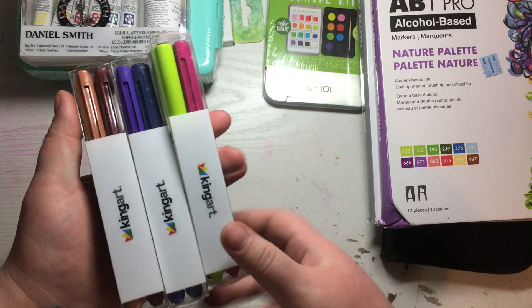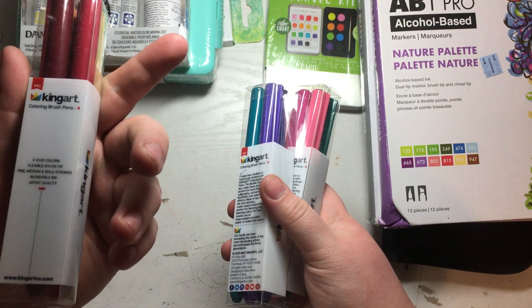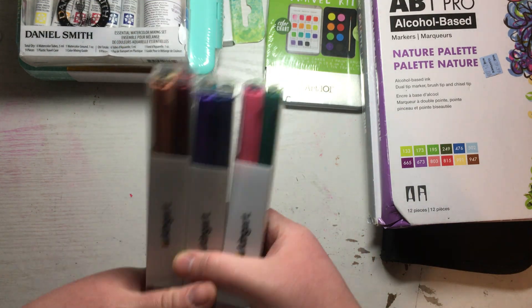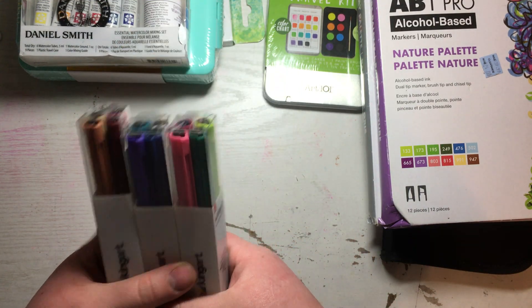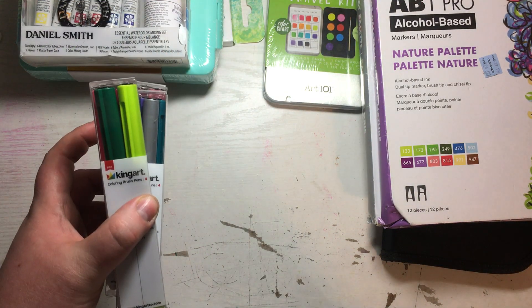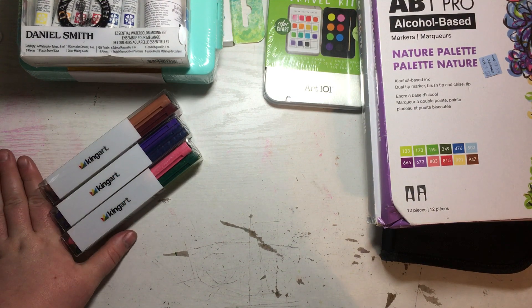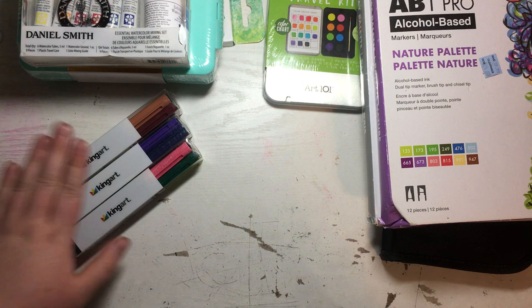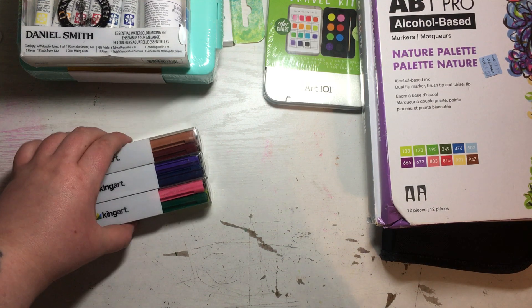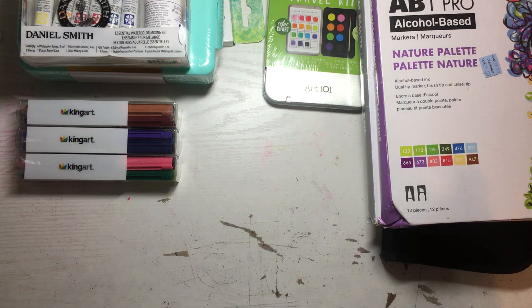I bought these with rewards points from Art Snacks — these are the King Art brush pens. They were originally $6 a pack and I got the entire set for about eight bucks, which isn't bad. With their March Madness sale — all markers 50% off — I bought the rest of this set and another set of markers. I'm going to do all the King Art markers in one video and that other set in another video, but that one isn't here yet.